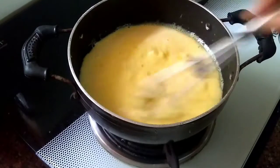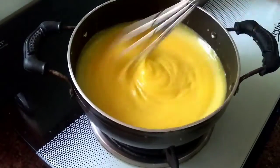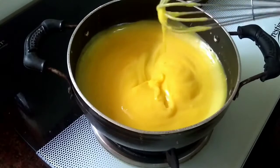Now we are going to boil the custard. And this is the perfect consistency. When you need a custard fork, then you have to turn the flame off.